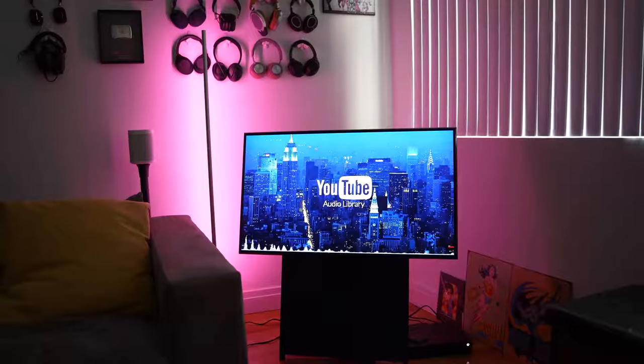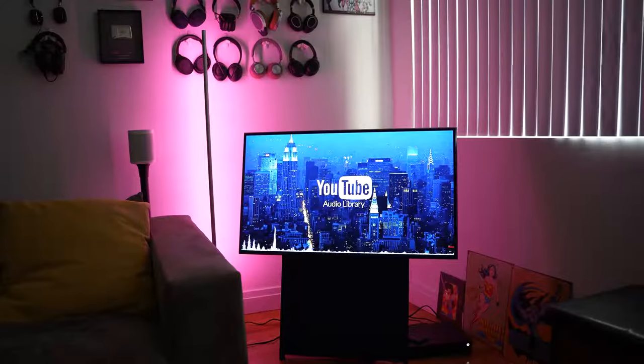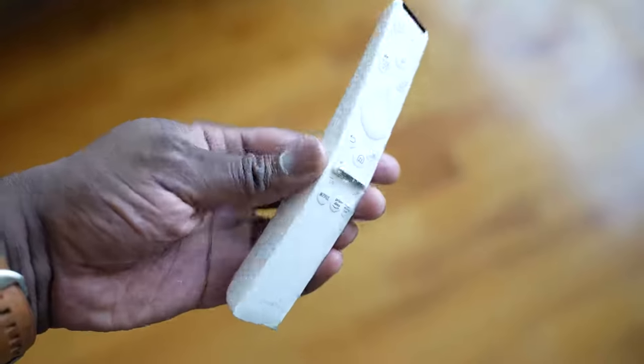I think the speakers do sound really good, and probably sound the best that I've heard from any Samsung TV, honestly. There's more room at the bottom to house a bigger speaker system, giving you more robust sound overall. So I think a lot of people would like what they hear from this. It comes with a standard Samsung remote control — white — and I do like the look of the remote.